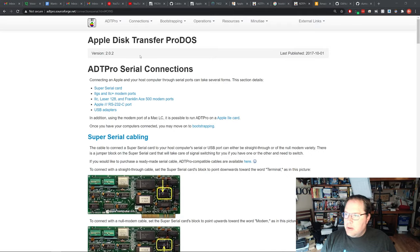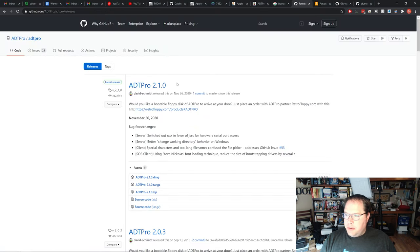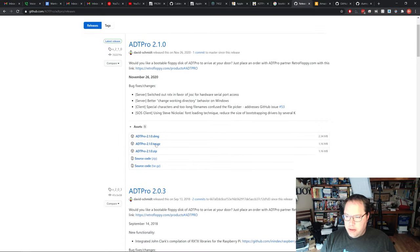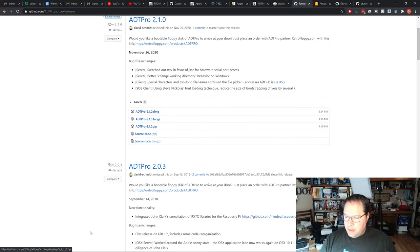Now that we've got the cable created, we have to install the software on the host machine. If you go to ADT Pro and go to download, it'll bring you to the GitHub page where you can download the latest release. There are three files: a DMG file for Mac, a tar.gz for Linux, and a .zip file for Windows. I'm running Windows, so we'll download that and extract it to somewhere on your computer.